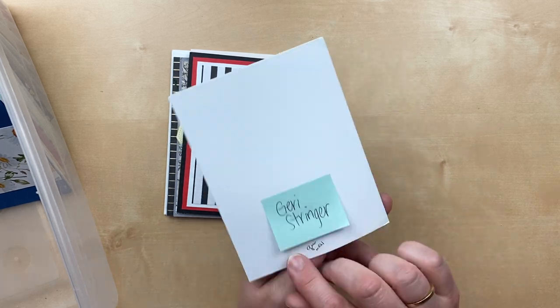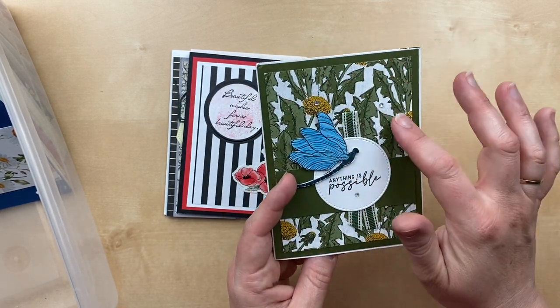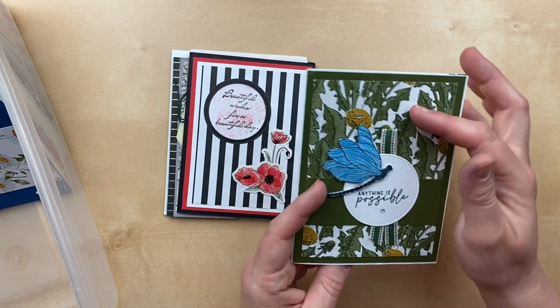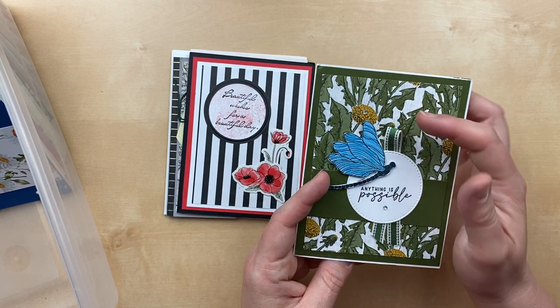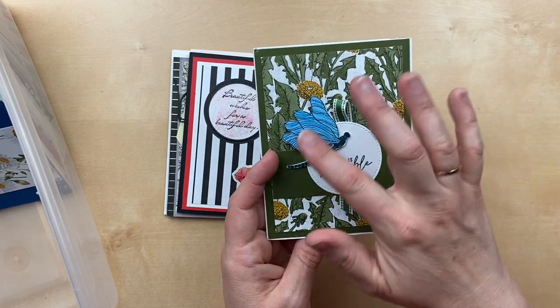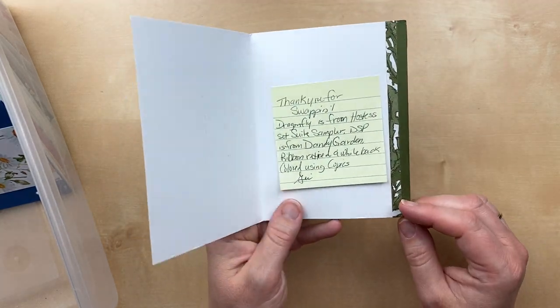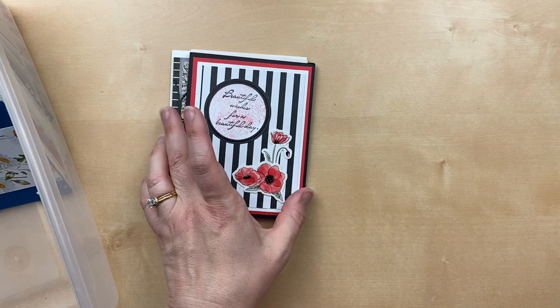Here's a great card from Jerry Stringer, another one — she's using the Dragonflight Garden designer paper. I recognize this ribbon — it's been a while, that garden green ribbon. Just love the layout here: the designer paper with a strip across and then the elements in the center. Such a great design, and we've got the paper on the inside too.